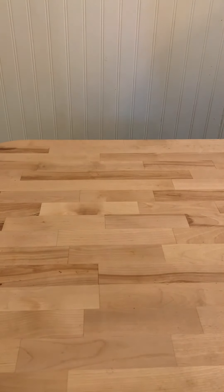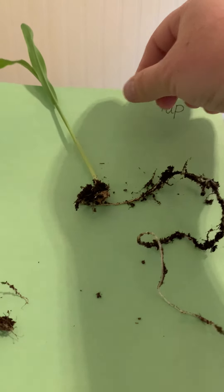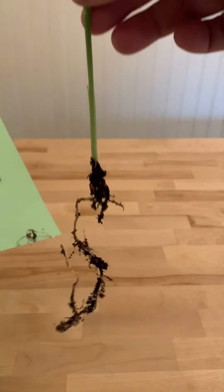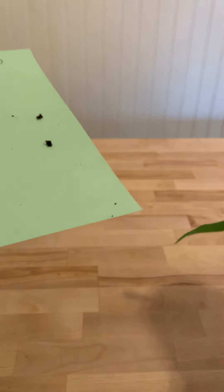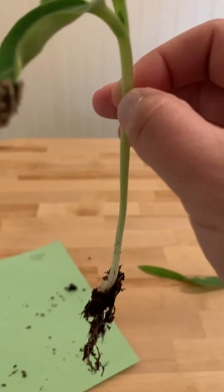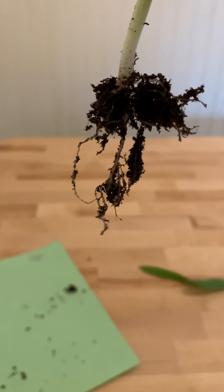The other thing we can look at — we grew some seeds here at our house, and we can look at the different kinds of roots. A dicotyledon has a taproot. Look at how long and straight that taproot is — this was from our corn. And our monocotyledons have fasciculate roots; the roots go all over the place.